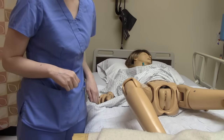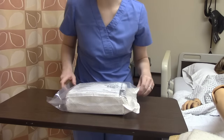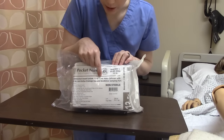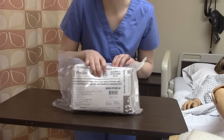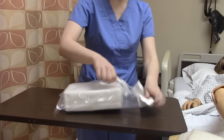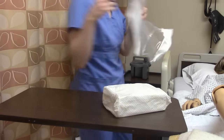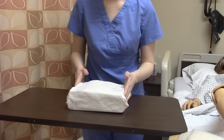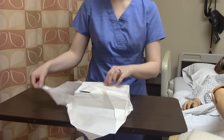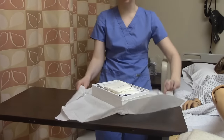So let's do a female Foley on this patient. We're going to open our package. This is a 12 French and we can put 5 mls of fluid into the balloon. We're going to open our sterile package the correct way — away from us, side, side, towards us, and then I always do a little turn like that. Remember, our border is one inch and is not sterile.